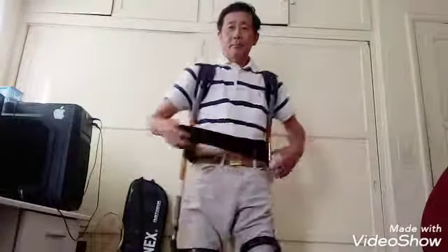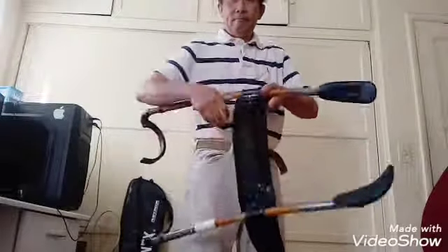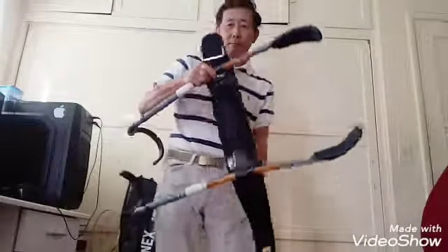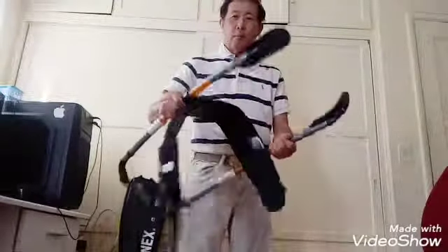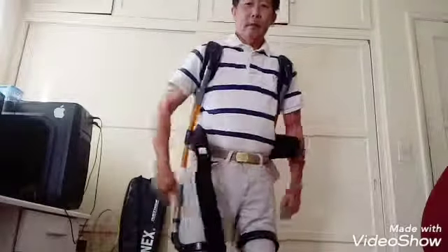Very easy to wear. You take off like this. Adjustable belt — you get the middle part of the belt, they're adjustable. Very lightweight and durable. Just put it on your body, that's it.